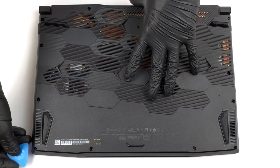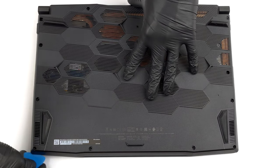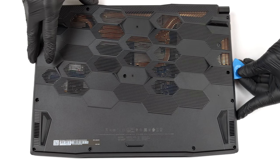To open this device, you need to undo 13 Phillips head screws. Then pry the bottom panel with a plastic tool, starting from the front two corners.